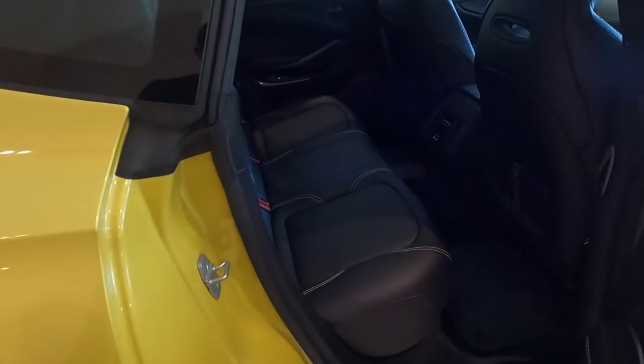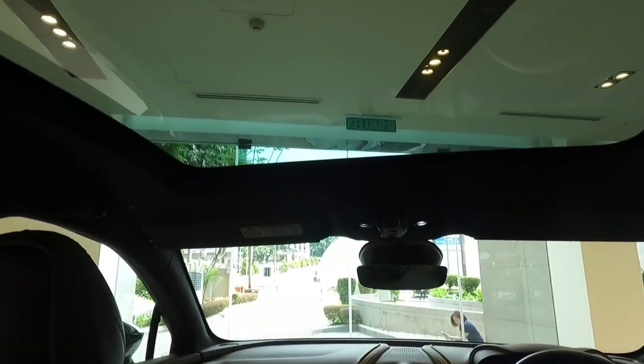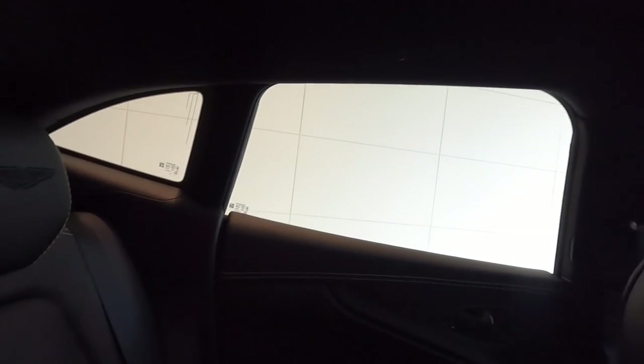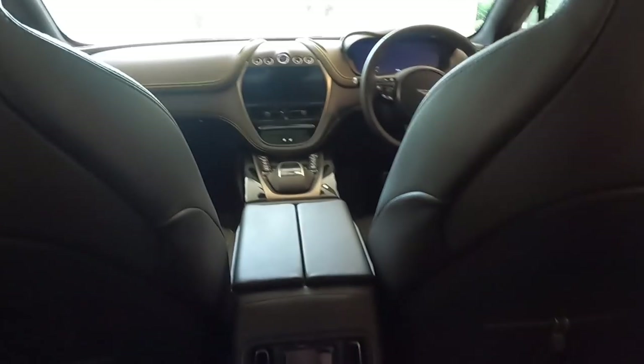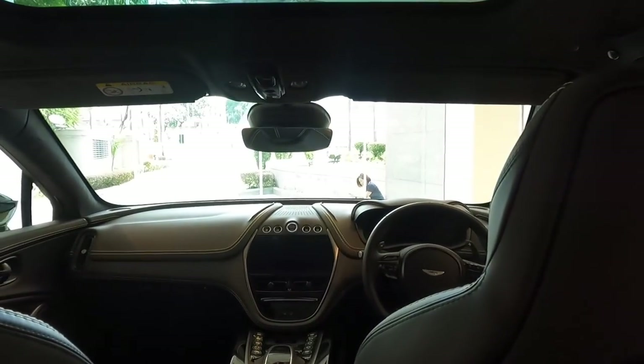This is the perfect everyday Aston Martin — seriously. The rear seat feels great. The amount of leg room, interior room, luxury, and comfort is just fantastic.